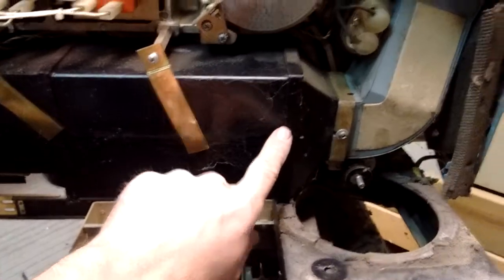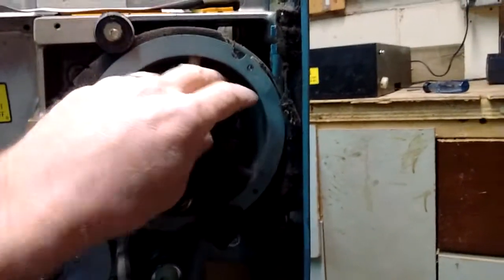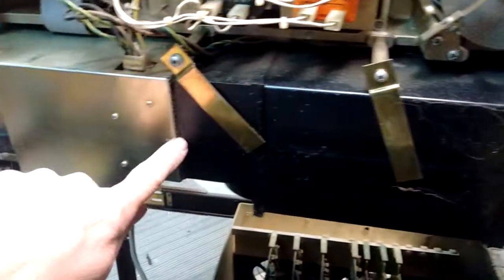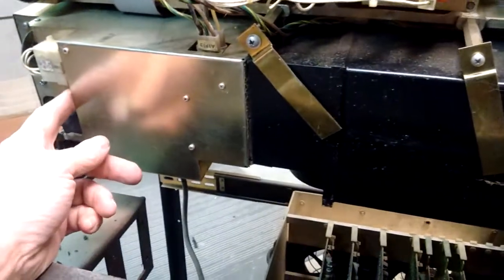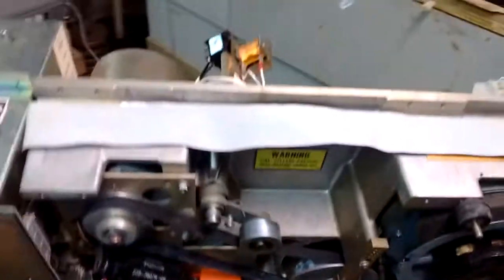This is the bottom of the HEPA filter. The air is brought in through the bottom of the fan, forced down through the HEPA filter. Some of it blows through the power supply to cool it.